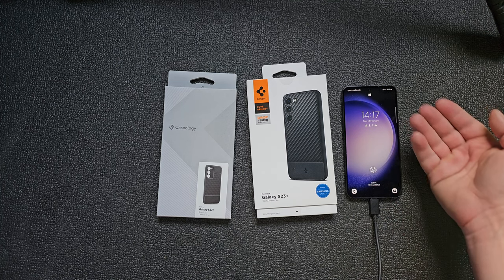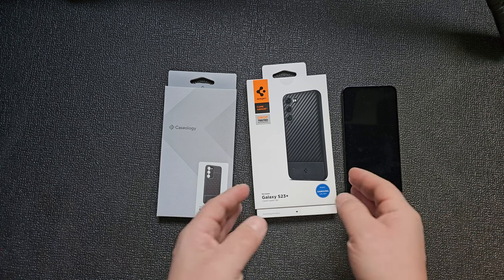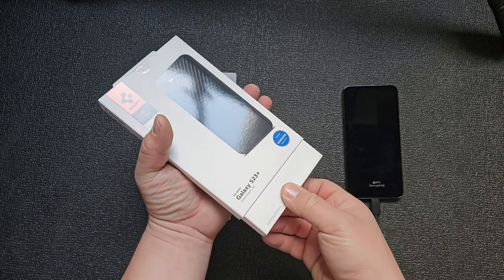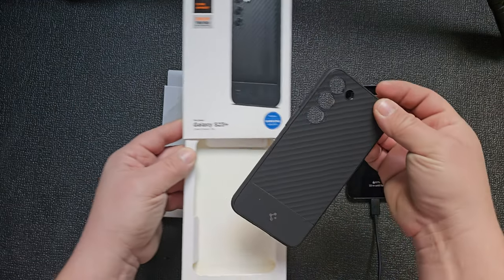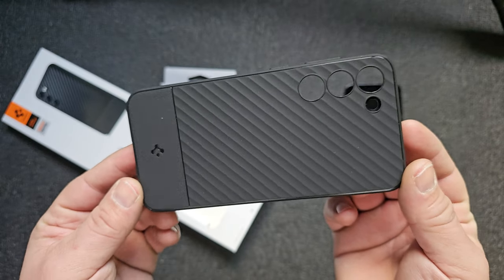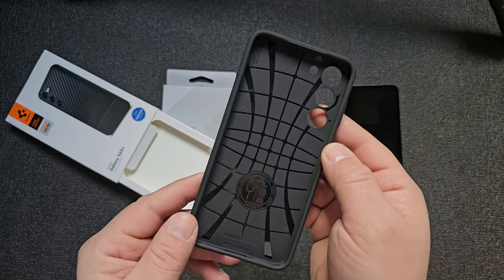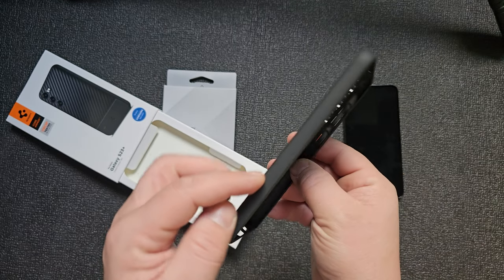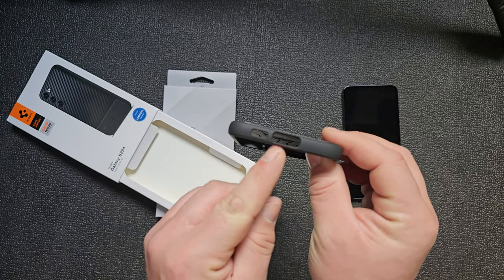Still charging — I want to fully charge this device. Let's start with the Armor Core. Just slide it out. Grab it and there it is — look at it, oh nice! All the buttons, all the cutouts, Spigen logo, nothing on this side, cutout for the mic and the USB Type-C.